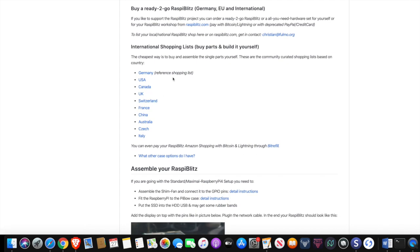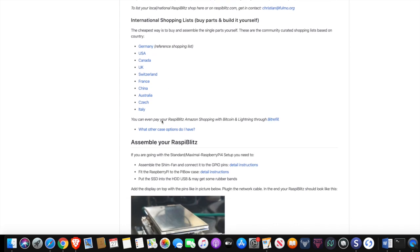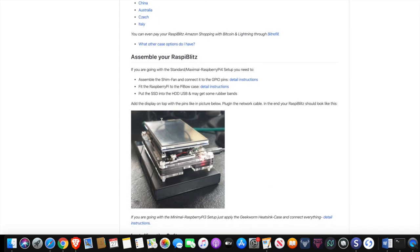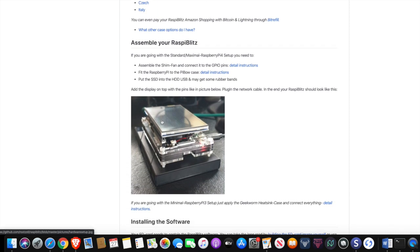Here it gives you a list of where you can source these different products if you are not based in the US — it's nice if you're living in a different country. After you receive the hardware components, what you would need to do is assemble it. It's pretty straightforward: you take your Raspberry Pi, put the heatsinks on it, plug in the display, and then you can connect the hard drive. I have mine set up very similarly — I just have the hard drive sitting at the bottom, then the Raspberry Pi, and then the display on top.